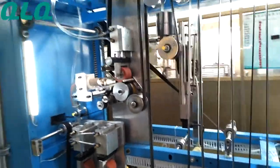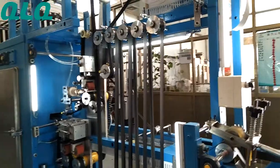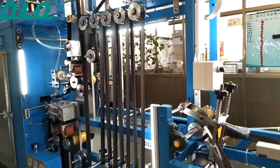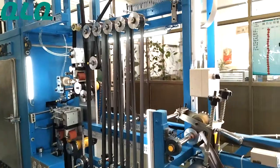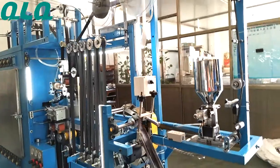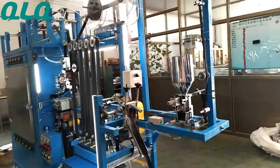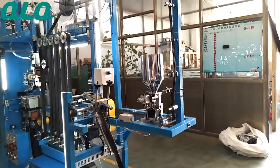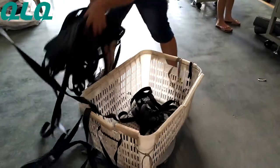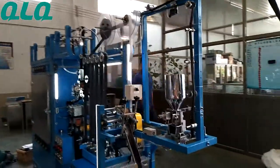For the machine speed, normally you can adjust the speed to be between 30 to 40, and the output for this machine is about 800 to 1,200 meters per hour. We have adjusted the speed to be slow, just about 20, because we don't have much nylon zipper left — that's why we adjusted the speed slowly to take a clear video.